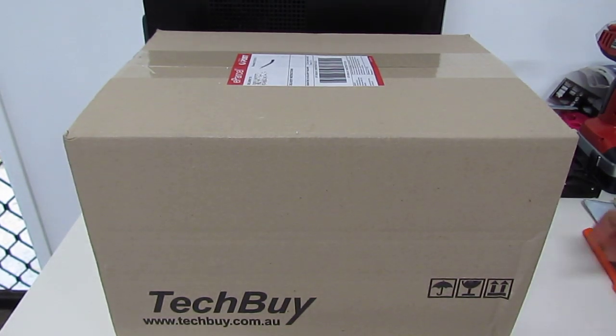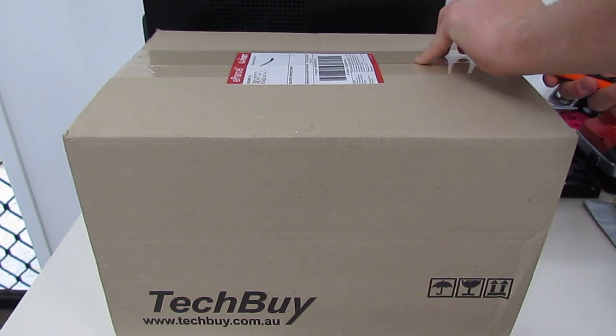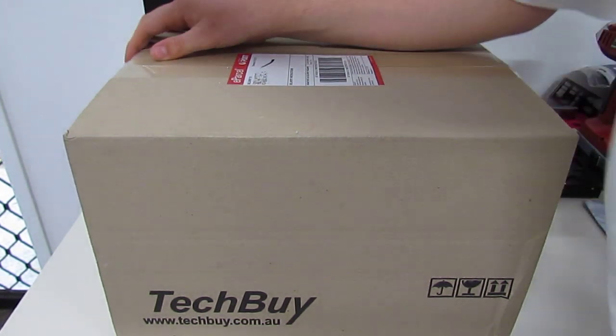Welcome back guys. Today I will be showing you something interesting — another parcel I got today, something to add to my collection. Let's open it up.